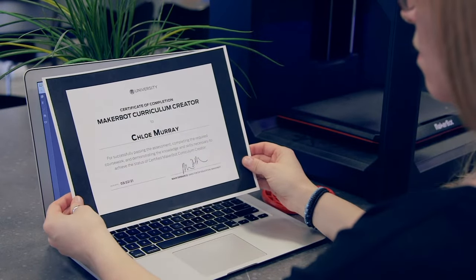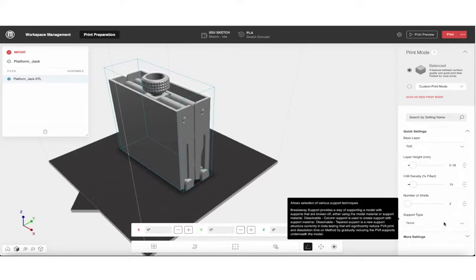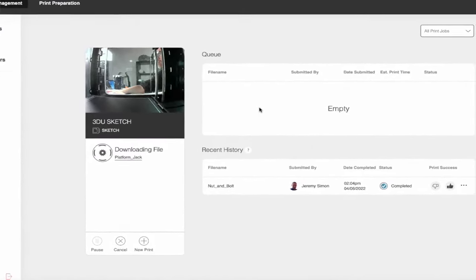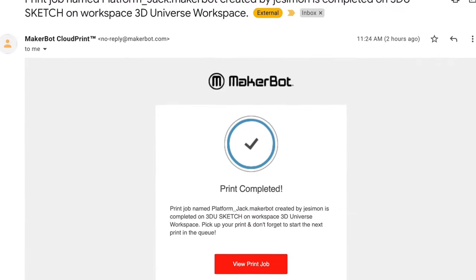It also includes access to MakerBot Cloud, which is a cloud-based solution for managing all of your print jobs. Students can slice and set up their print jobs using this cloud-based interface and submit them for review by the teacher, who can then send them to the printers, monitor them remotely, and get notifications when they're completed.